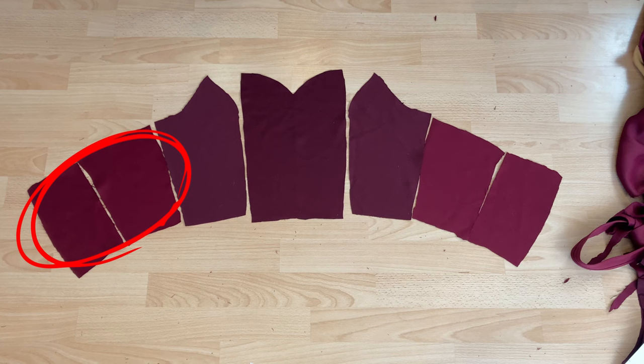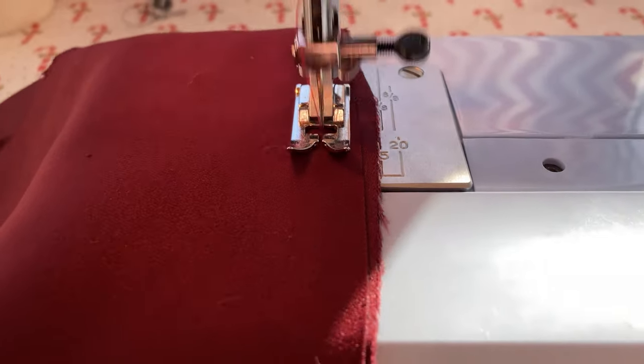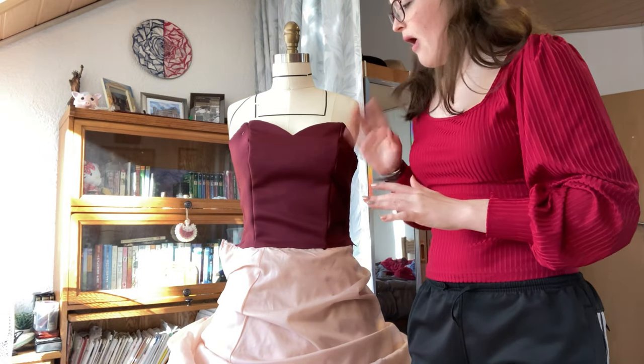The plan with the bodice is to sew the side backs together and then sew the center front of the bodice separately. I went ahead and pinned the center bodice onto my dress form and now I'm going to start draping.